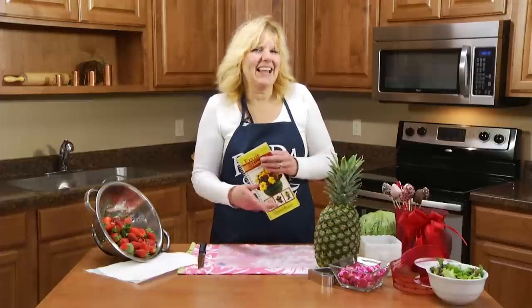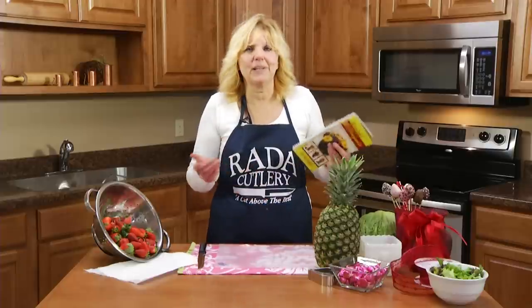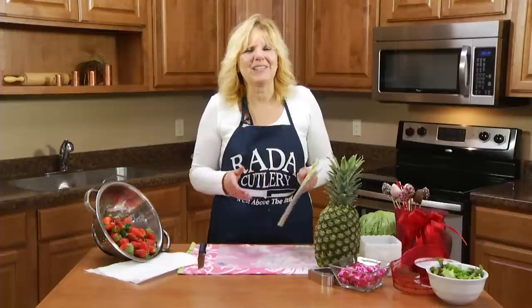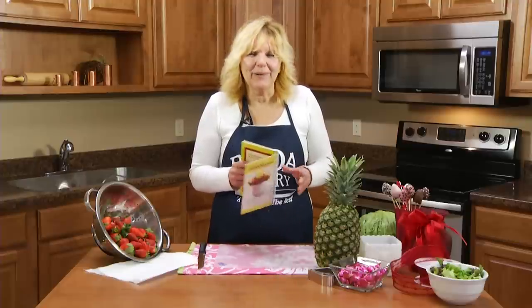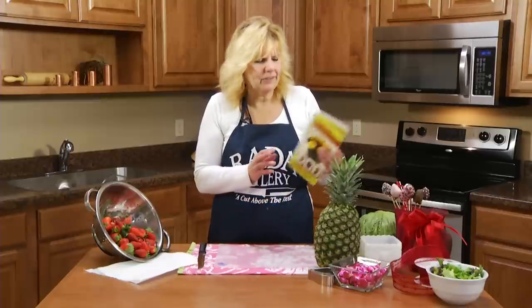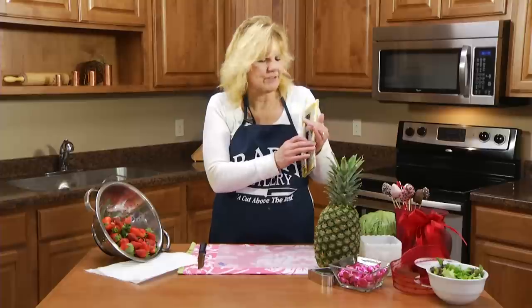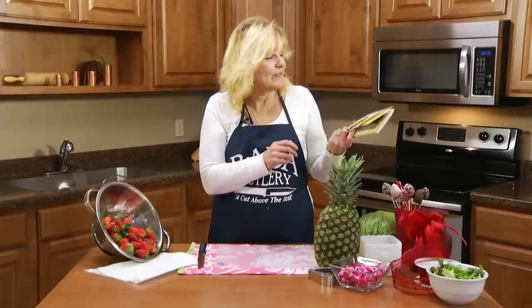Hi, Kristi in the Ready Kitchen, and I have a neat idea for Valentine's Day. It's a fruit bouquet. You don't have to spend a lot of money. These are easy to make in your own kitchen, and your receiver will appreciate it. One I'm going to make is called Sweet Kisses, and there are quite a few recipes and full colored pictures on how to make all these fruit bouquets.